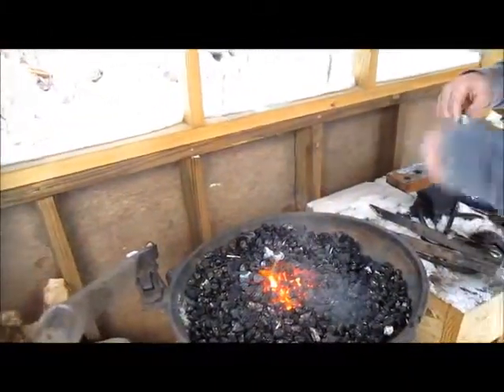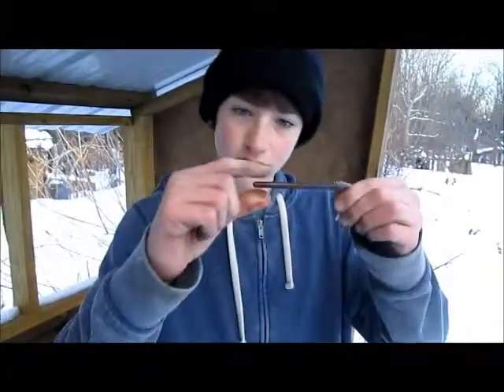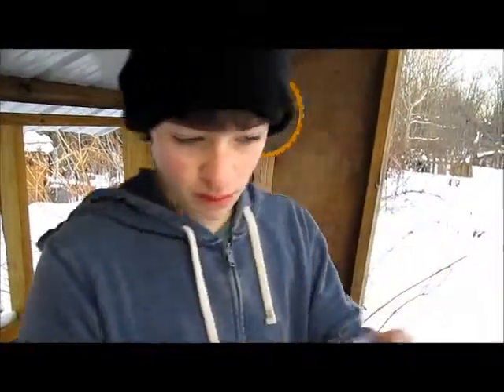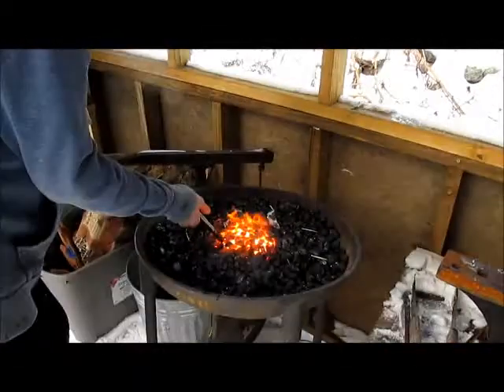Now for the next step — I'm going to take this end here and bend it up like this to make a hook. I'm also going to make a little decorative twist there as well. Let's heat it up now, and I'm going to put it in the decorative twist.